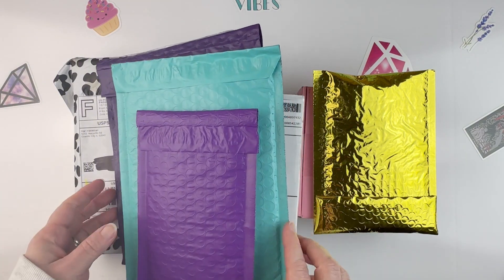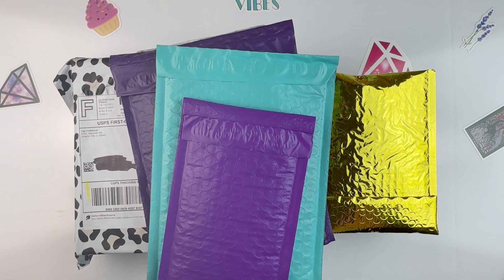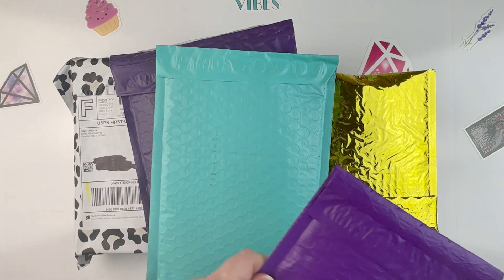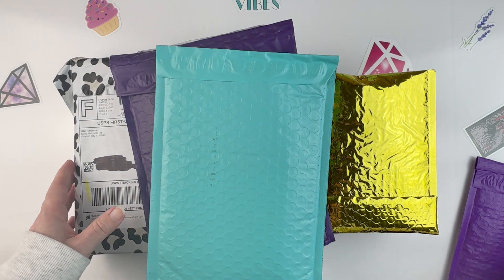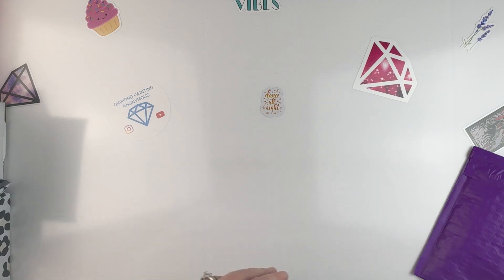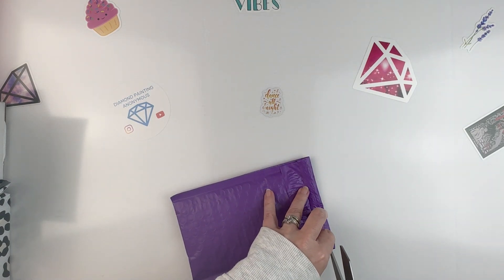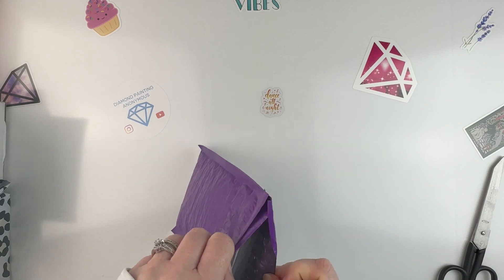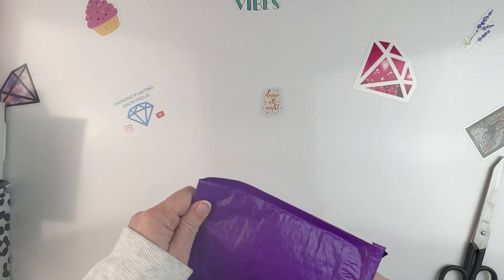I've got all kinds of little boxes and whatnot here with various items. I don't really remember what's what — I just kept track of things as they came in and then set them aside. Some I ordered small things, some I ordered bigger things, so we'll see.